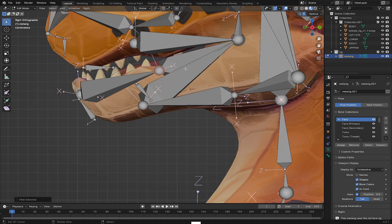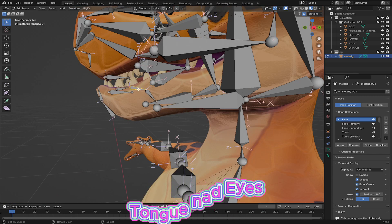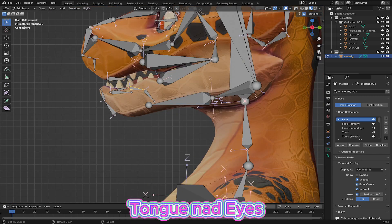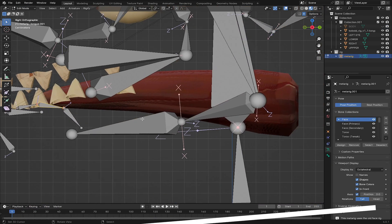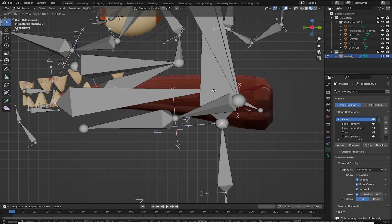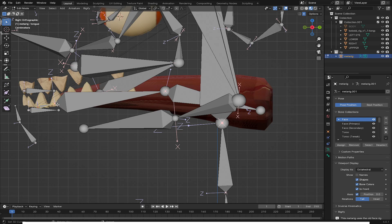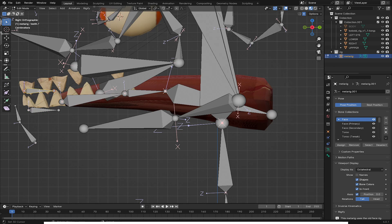I'm going to hide some of the bones here and align the tongue. For the tongue, I'll hide the body, go to edit mode, and align these bones to the tongue — this one goes here, and also this one. I'll scale it and move it into position. Now let's go to the eyes.